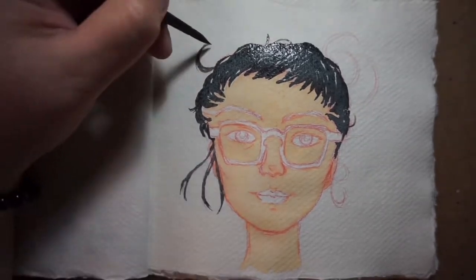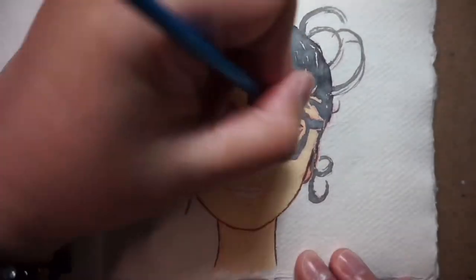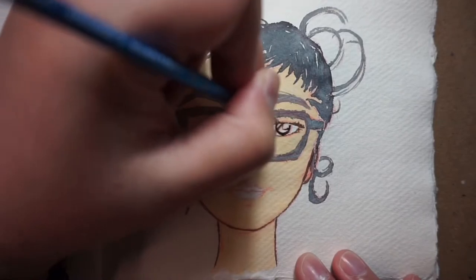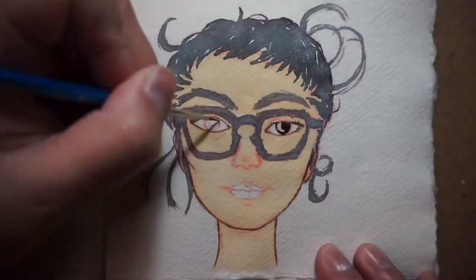I did struggle a lot painting the eyes and the glasses on this one, because such fine details are very hard to achieve on this paper. The paint almost has a natural blossoming effect when it gets in contact with the paper's surface.